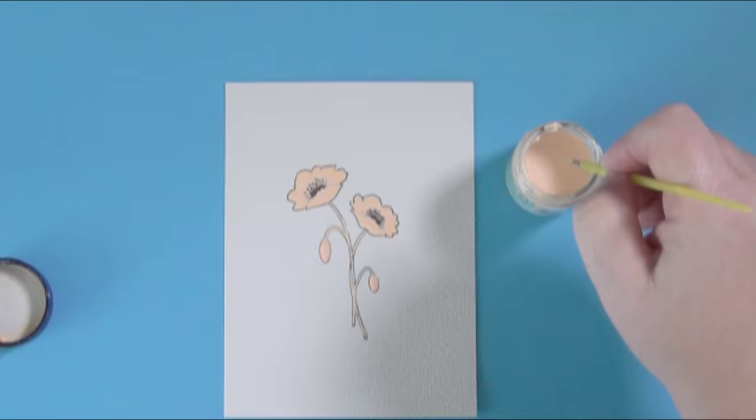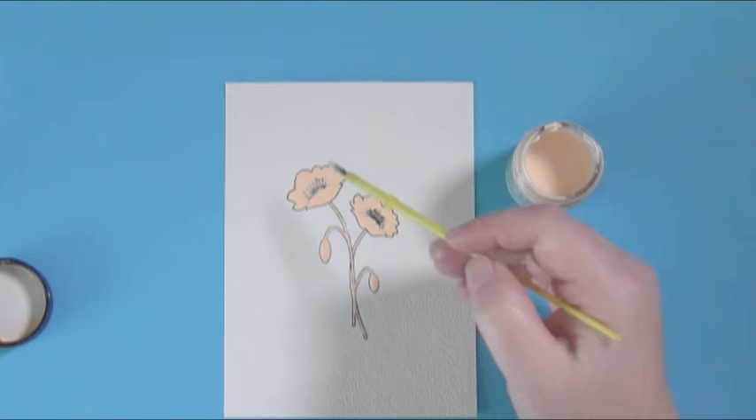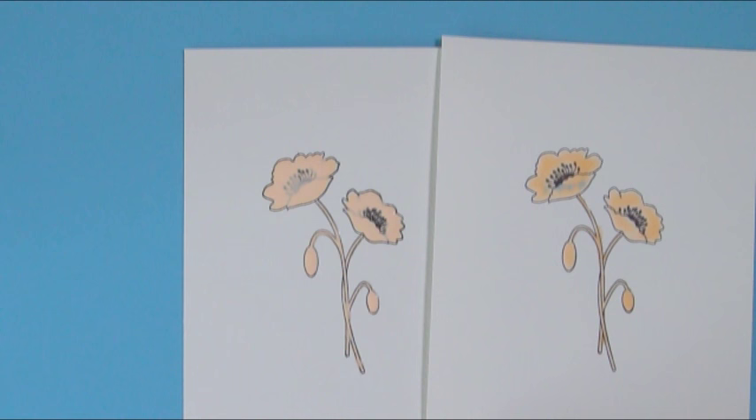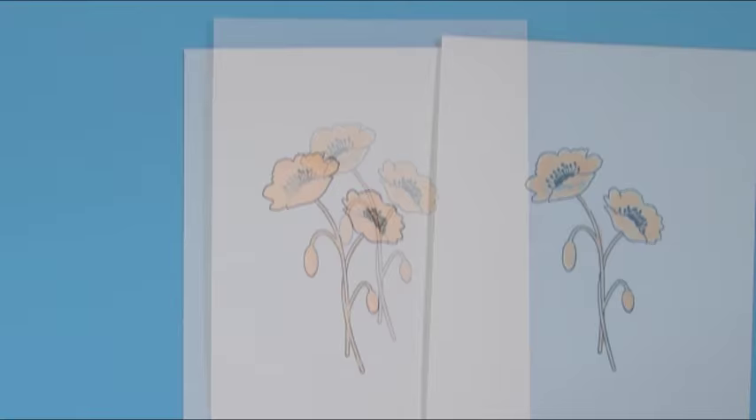Depending on the thickness of the Frisket that you've laid down, it takes anywhere from 30 minutes to an hour and a half to completely dry. The thinner the layer, the shorter the dry time; the thicker the layer, the longer the dry time. On the right side is what it looks like when it's dried - you can see it's a little more orangey - and on the left is the one I just did.